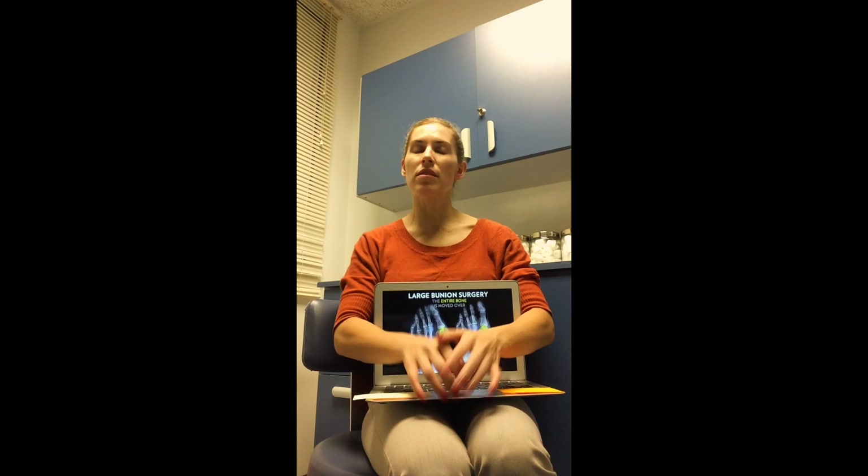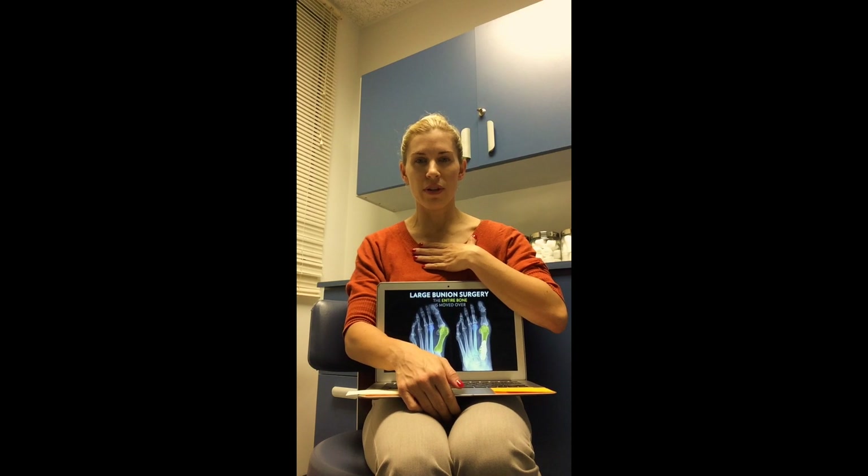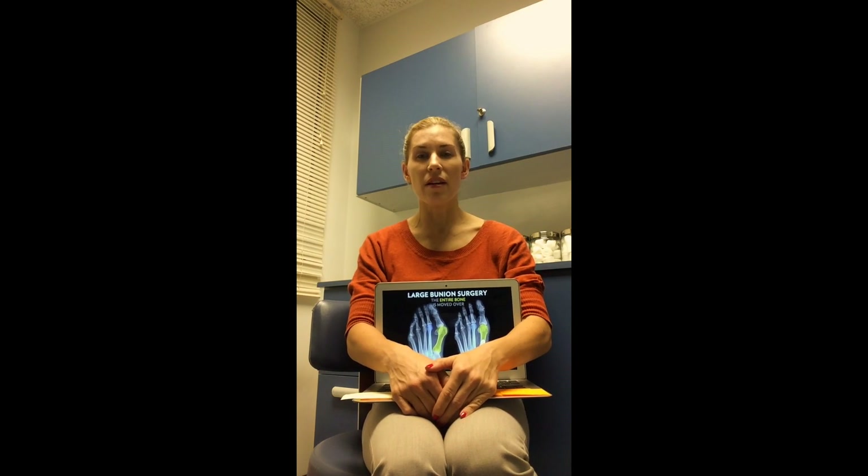A lot of details involving bunions is probably one of the most confusing and myth-oriented conditions that involve the foot. I've heard everything — from it being a growth in the foot, to some sort of calcification, to a severe bunion being reduced by simply manipulation. A lot of these unfortunately are not true. So I'm here to speak to you as a functional podiatrist about the biomechanics of a bunion.